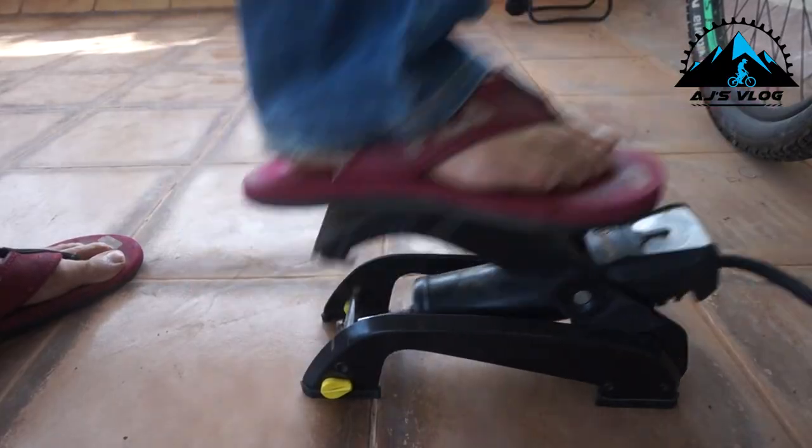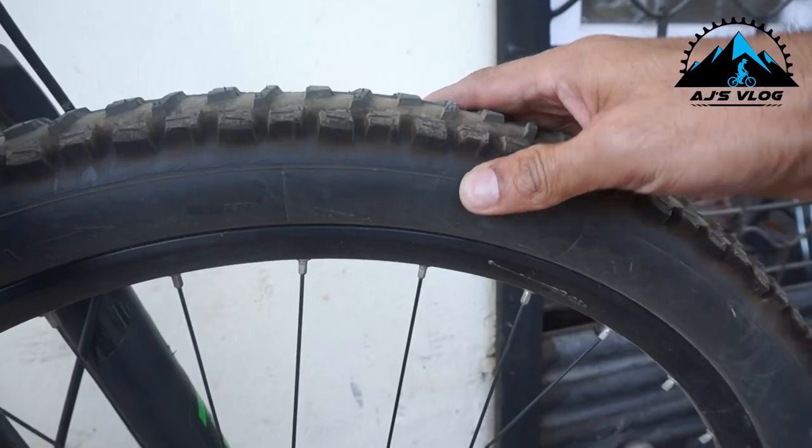Fill air in the tires and check after about half an hour to see if there are any punctures, because your tube may have weakened because of non-usage.